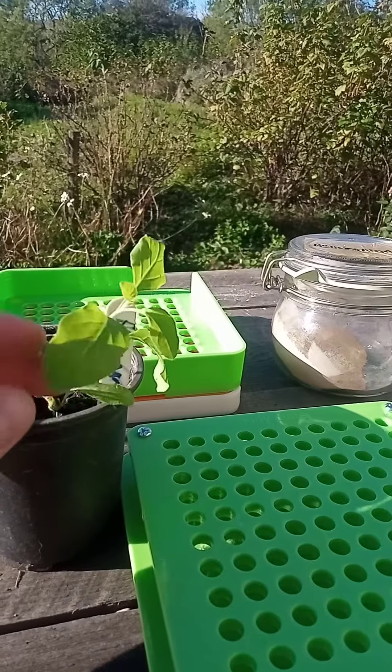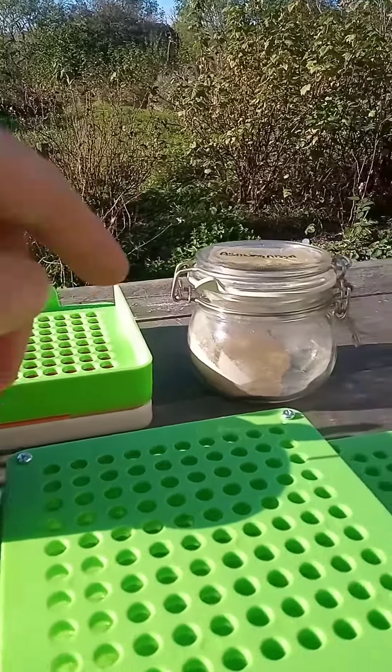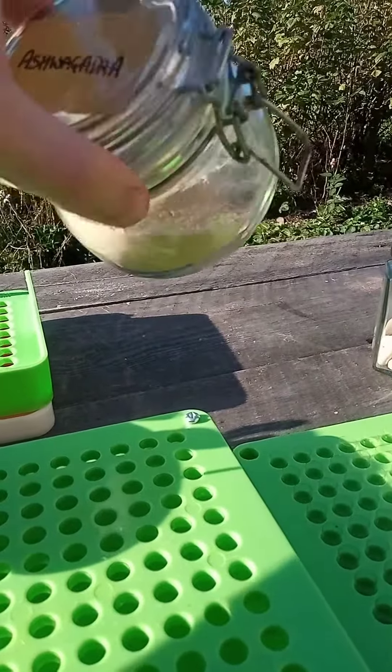So I grow it from time to time — I grow it in the greenhouse. Once it's big you can then harvest the root, dry the root out and grind it up into a powder. The powder keeps for quite a while.